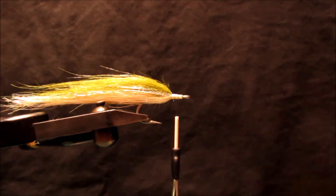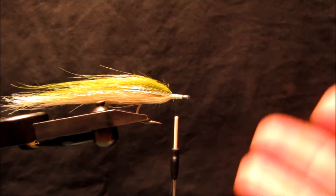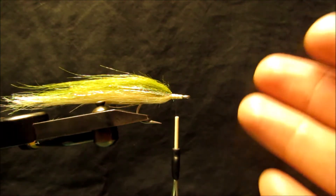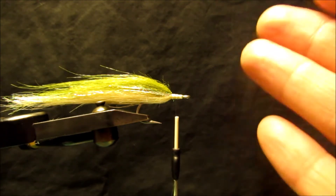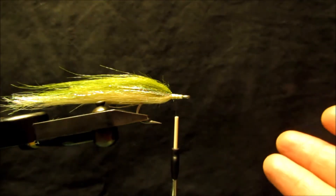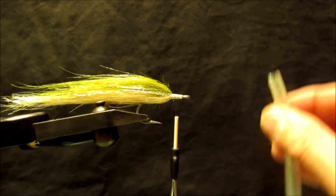Welcome back. I'm the Easy Body Guy and today I'm going to show you how to do a full reverse rollback bullet head style fly. That sounds like a lot, but it's really simple and it's a great way to put a finished head onto your streamer pattern. So let's get started.